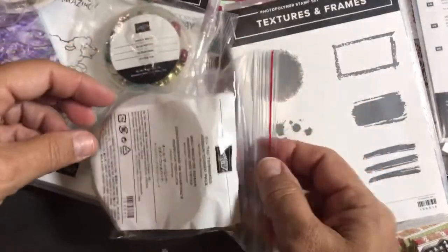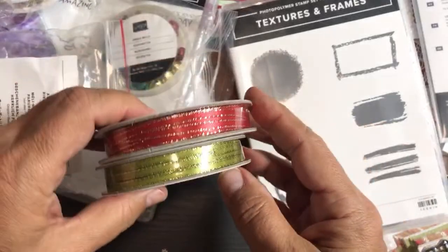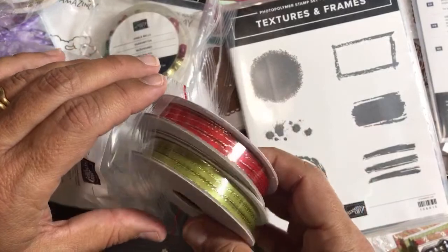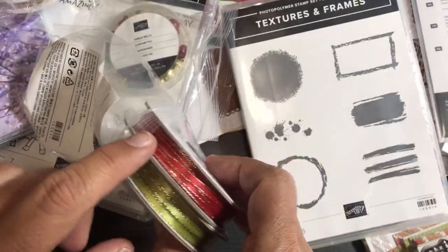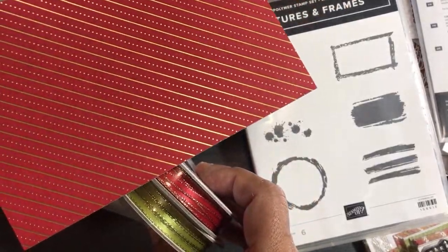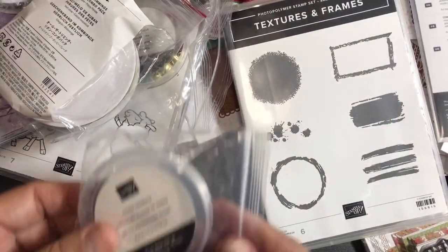This is called the All the Trimmings Combo Pack — gold trim, Old Olive ribbon, and I'm thinking that might be Poppy Parade instead of Real Red. Let's say because this is Real Red, this could be Poppy Parade — but I'm not positive.